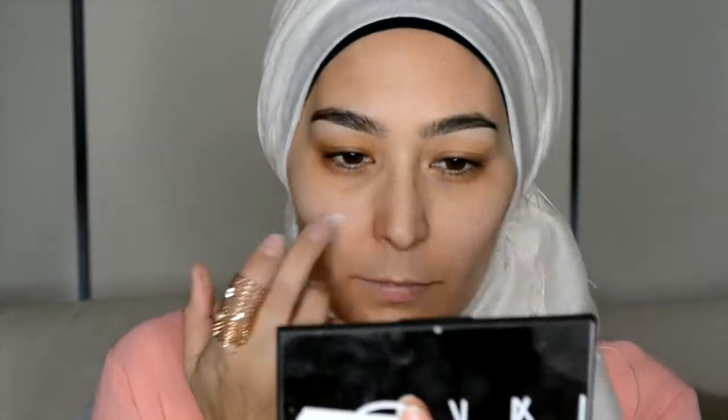Let's start off with the Revitalift Magic Blur by L'Oreal. I like to use this as a primer — it's quite good for covering up open pores. Next up is the Paint Pot in Soft Okra from MAC as a primer for my eyes.